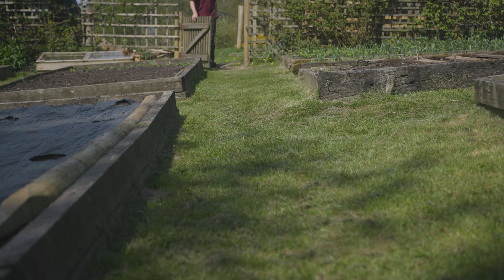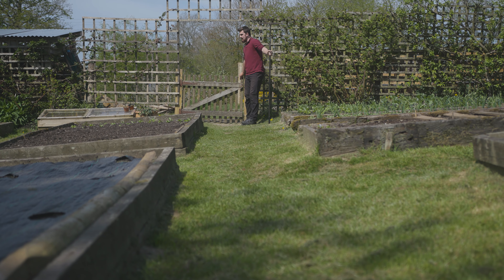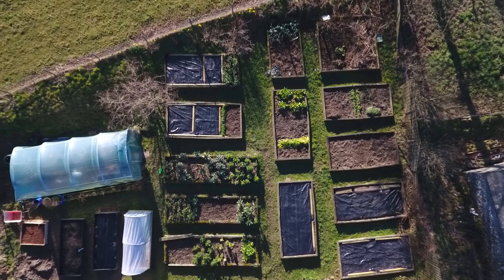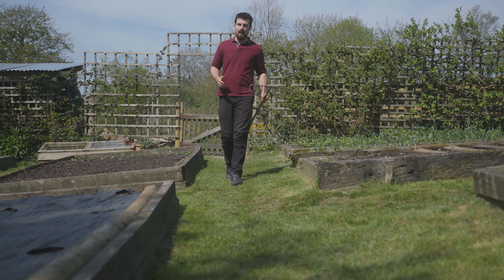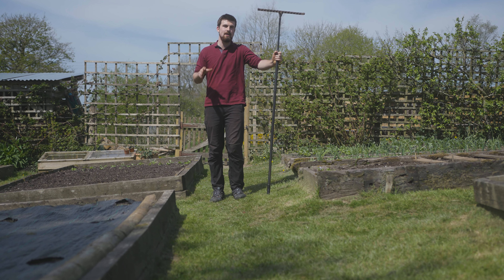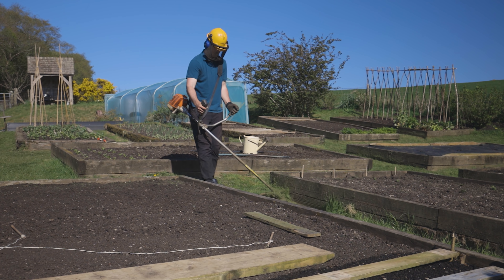Over the years one of the most recurring questions I get about this garden is why do we have grass paths, and I find it fascinating just how many of you ask about it. So I thought I'd do a video outlining why I think grass paths are the best for a raised bed vegetable garden, but of course there are some negatives, and also a type of path that I would choose if the ground wasn't suitable enough to grow grass.